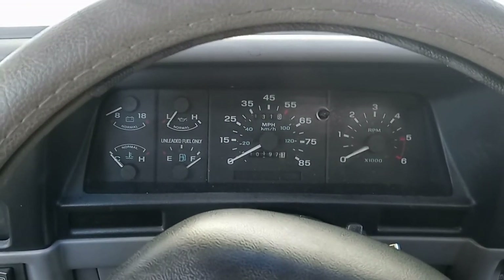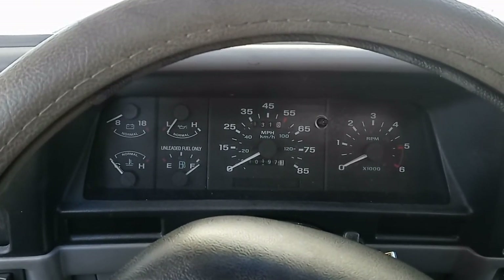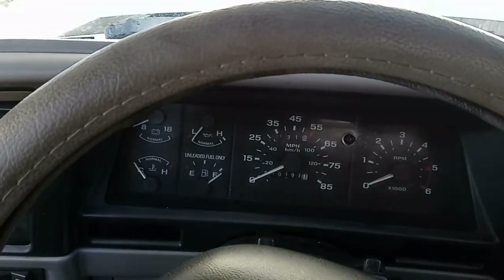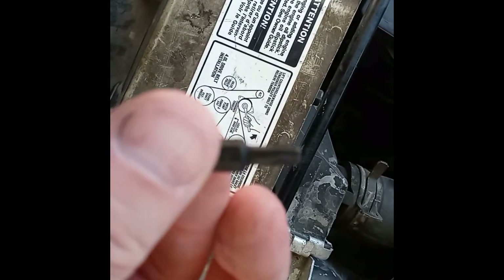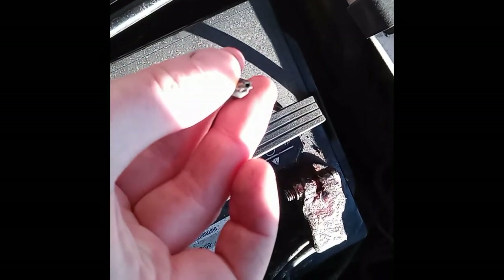It smells a bit like gas, which tells me this is actually running rich, even though the OBD-1 codes are lean codes — but that could be the case. I'm going to pull off the MAF and go take a look. Here's what you need to actually take this mass airflow sensor out. Let's see what the numbers are on it — it's a Torx T20 security bit, a Torx bit that has a hole in the middle, and that hole goes in here.